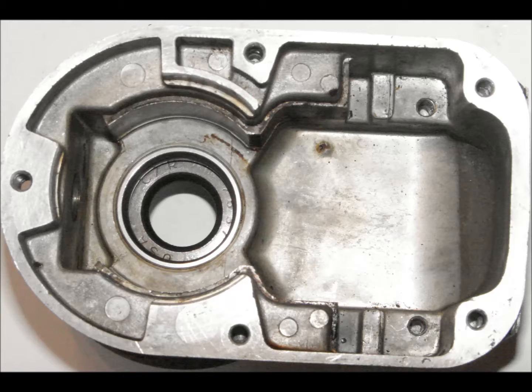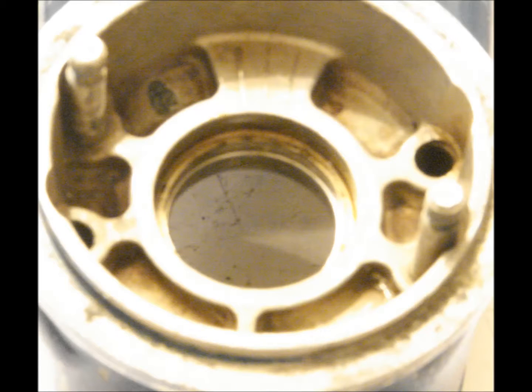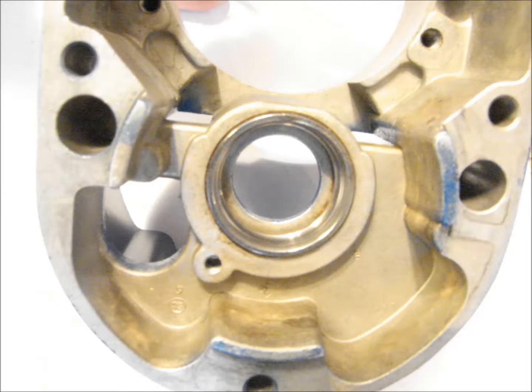Inspection of the case: inspect both housings for cracks, stripped threads, or other damage. Check the bearing outer race seats in both housings for wear or peening due to operation with loose bearings.